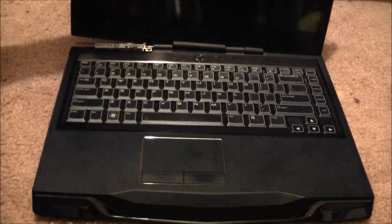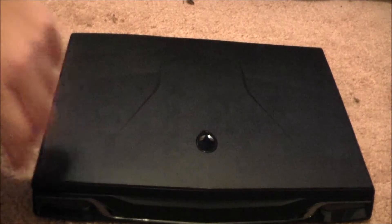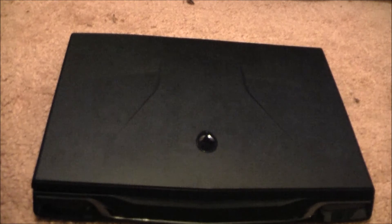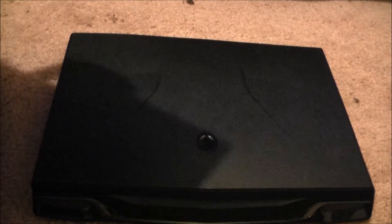Dead hinge. But not for long, because today we are replacing it with a brand new one — actually, a whole new back cover, with all the cables and hinges and everything. It even comes with the webcam.